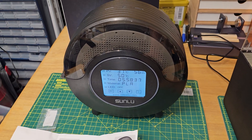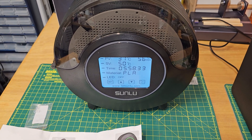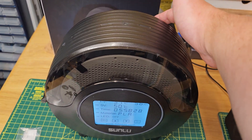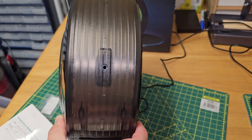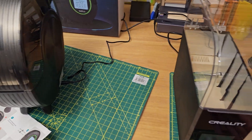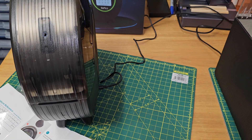One downside to this filament dryer is that the controls and the power lead are on the sides of the machine, which means you cannot stack the machines side by side. I hope you found this video useful.